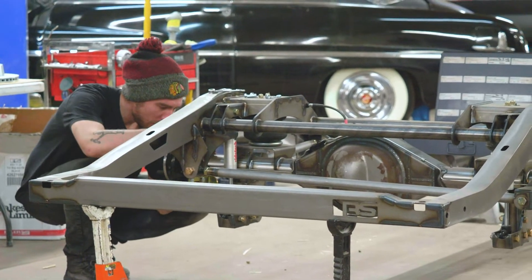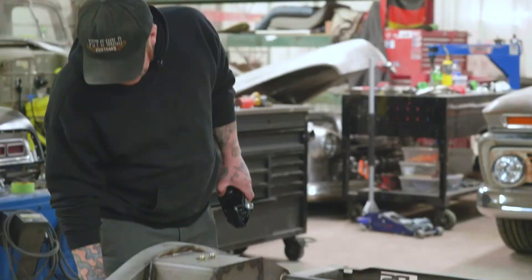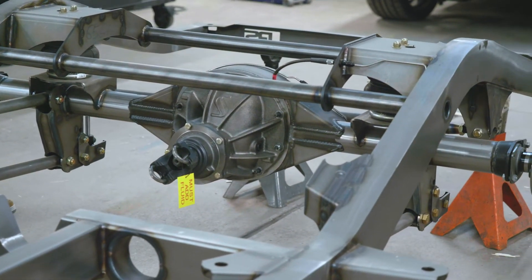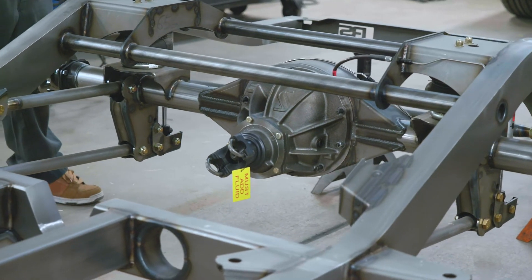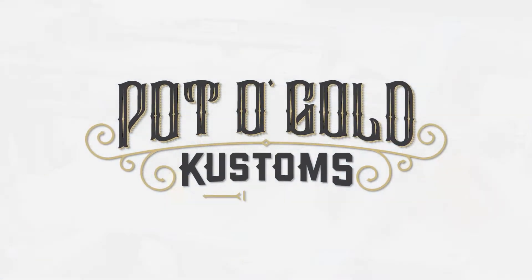For the rear, we're running a Strange Ford 9-inch. These guys are awesome — I've used a couple of their products before. This is a 31 spline, 3.73 gear ratio. That way we've got just enough grunt to get off the line if you want to be nasty with it, but your highway speed is still real good quality with low engine RPM.